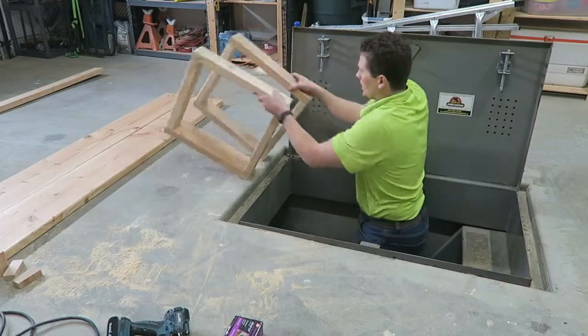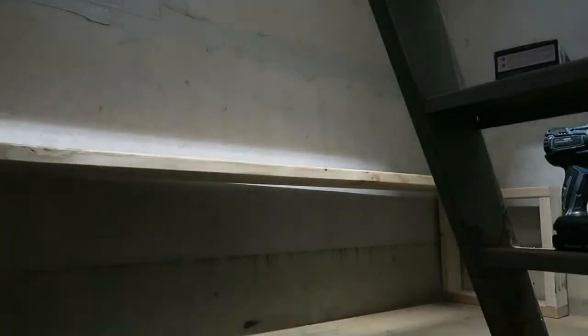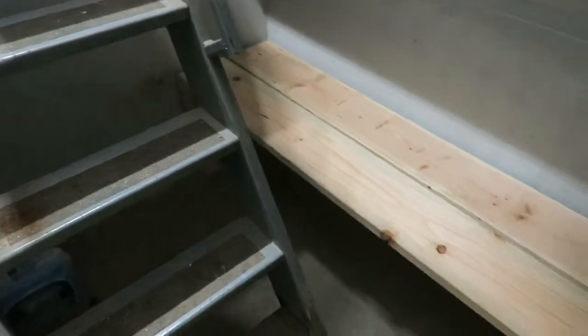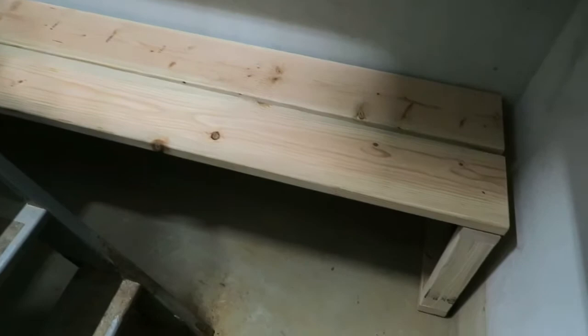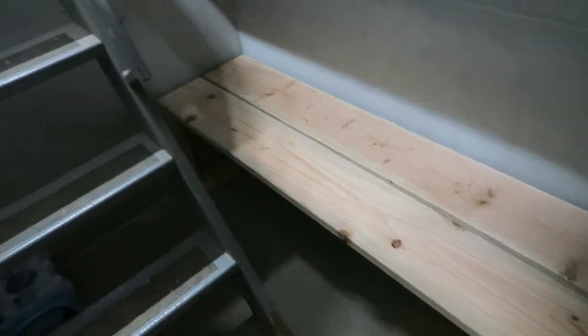I quickly threw together this bench. It's approximately 18 inches tall and I used two 2x10s. Some considerations on my bench design were enough room underneath it — if we had to sleep in the shelter, there would be room for a child to lay or sleep underneath, and if we had to, my wife or I could sleep here as well.